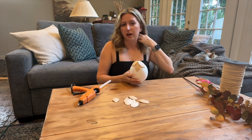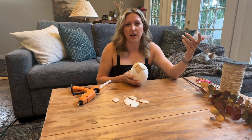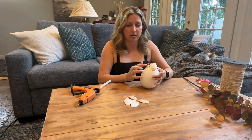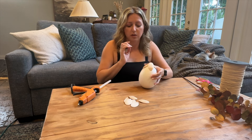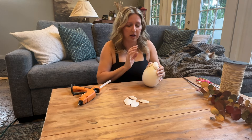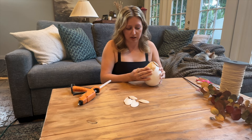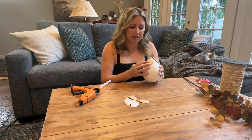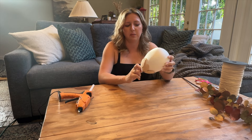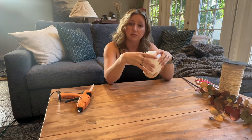This goes really quickly once you get the hang of it, so it's a pretty quick project. If you want to do this for Thanksgiving as a transitional piece, this is something you could whip together in less than an hour before family comes over. We have our first layer down, and now we want to start layering them in rows going up - placing the next row about halfway over the first, offset from each other, not exactly lined up.